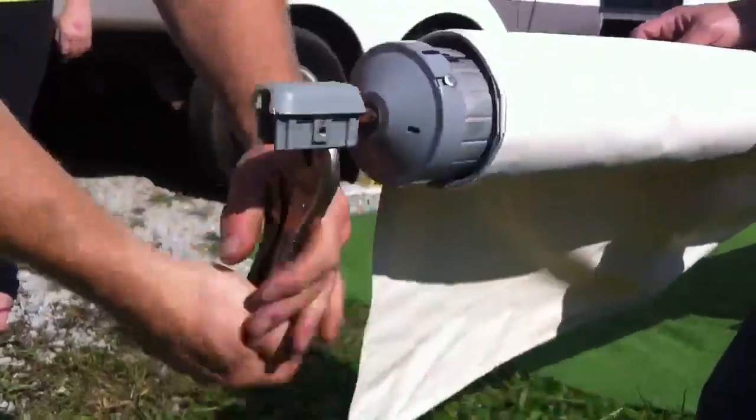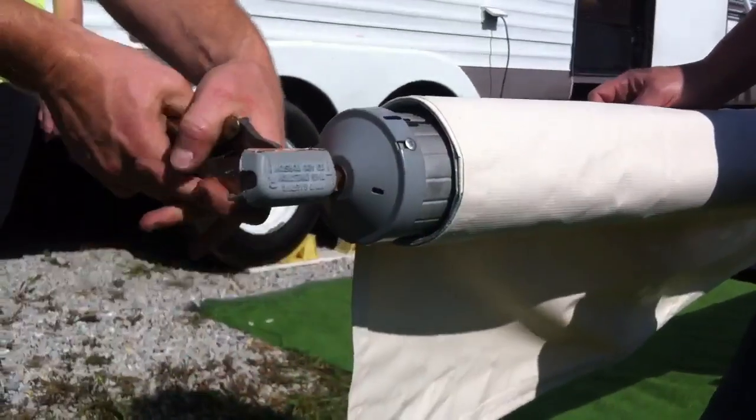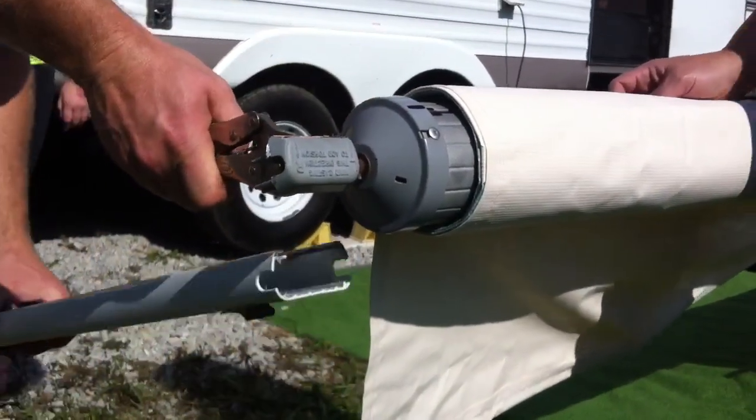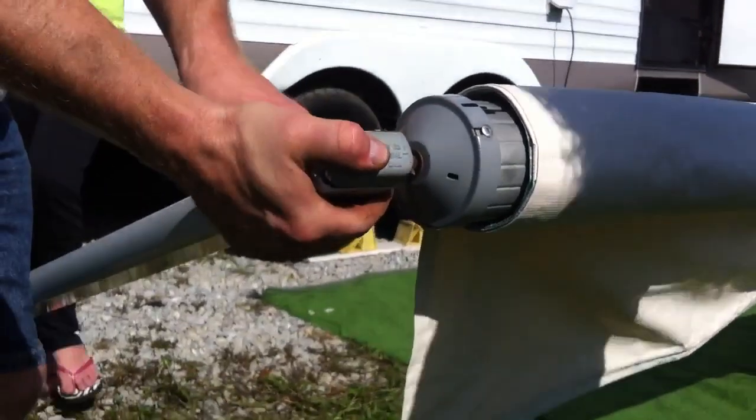You won't hear the clicking noise on this side because there's no cam lock, so you want to be extremely careful to hold on tight to the vice grips until we get the rafter rail put in and the bolt securely tightened.